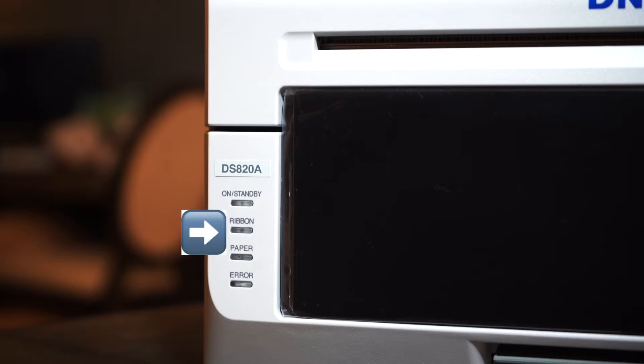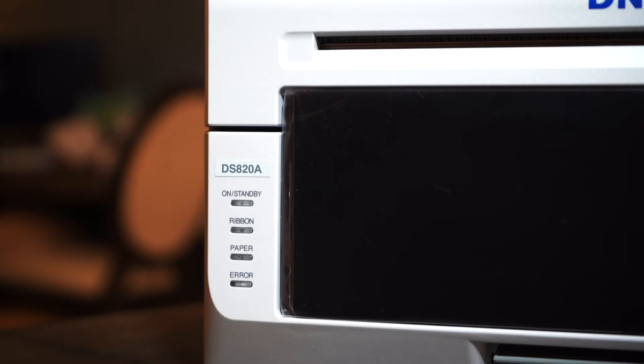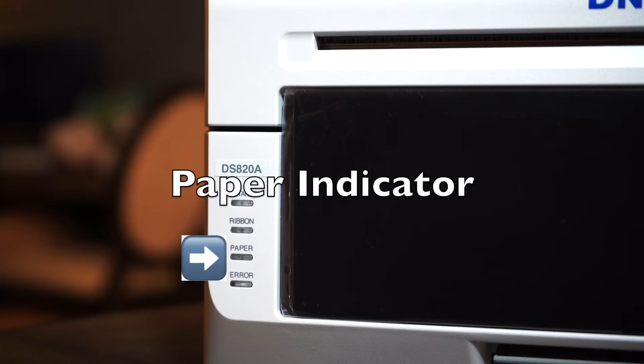The second indicator is the ribbon indicator. This will blink red when the ribbon is out. The ribbon is basically your ink — it's a spool of alternating colored dyes housed in a cartridge. I knew that because I googled it. The ribbon indicator will blink red whenever you need to replace it.